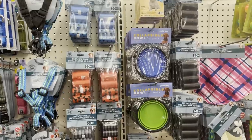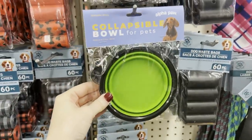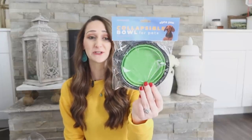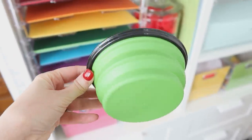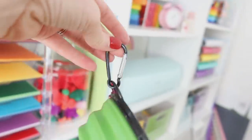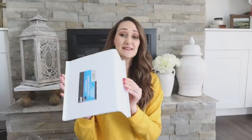I left this in the package so you could see it, but I'm going to take it out so you can see it as well. This is a collapsible dog bowl for $1.25 — you cannot get that at the pet store for that price. It even has a little hook on the side to make it easy to carry or hang up when you're not using it. It's just silicone and it pops open for use. You could also use this in your craft room for water for your paint brushes. I thought that was definitely a great bargain find and worth the money.